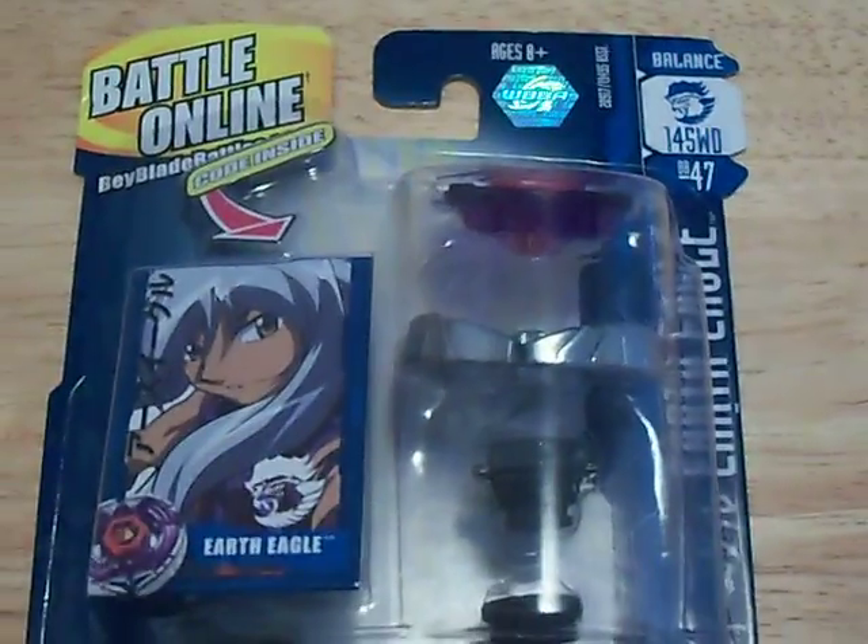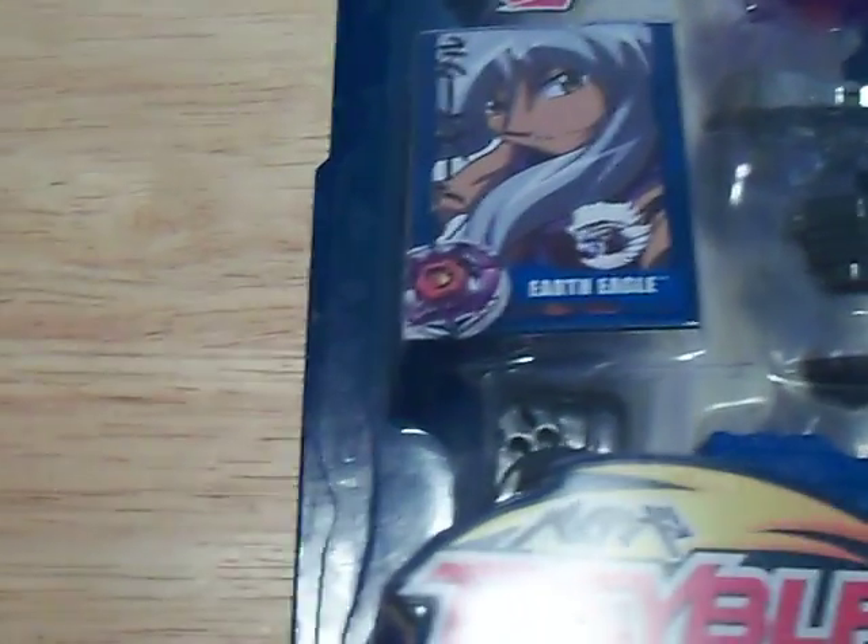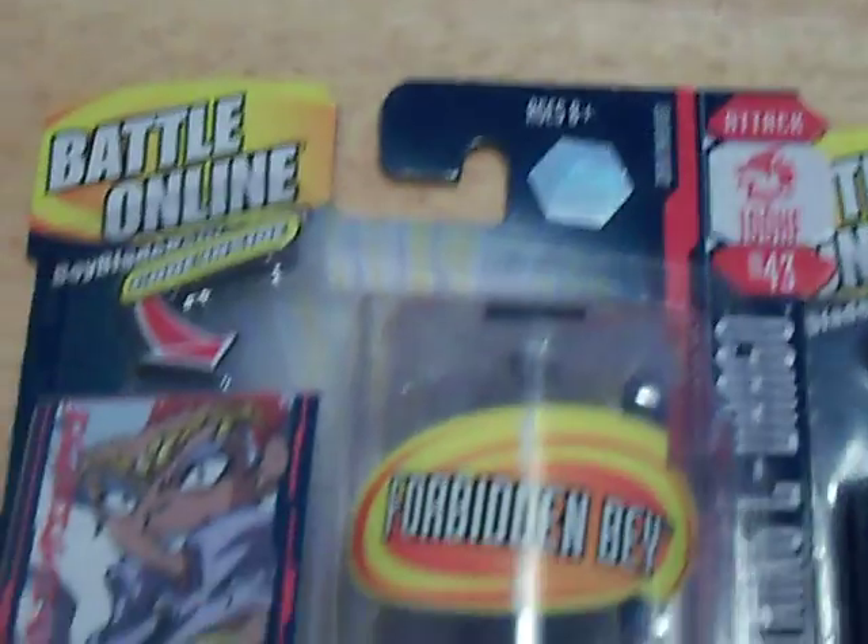Hello YouTube, this is GaleWolfX here with two openings. Today at my local Walmart I bought an Earth Aquila, or Earth Eagle as it is called in English, which I think doesn't sound as good as Aquila. And probably something that many of you have been wanting: Lightning Eldraga 100HF.